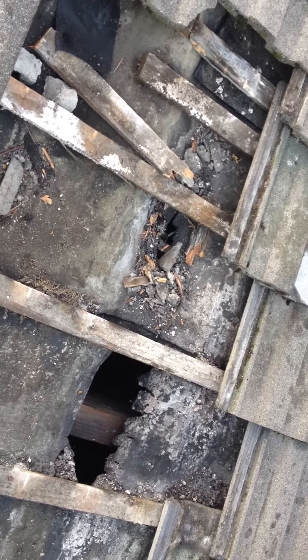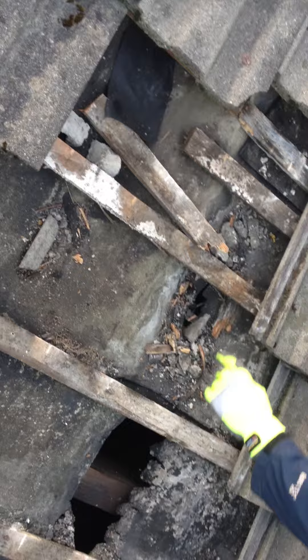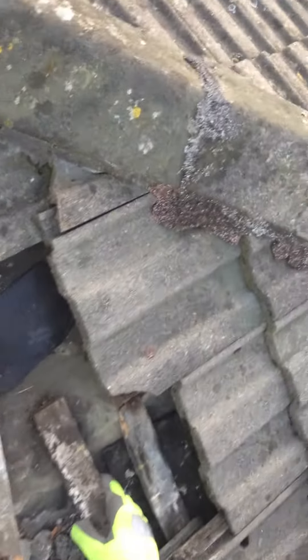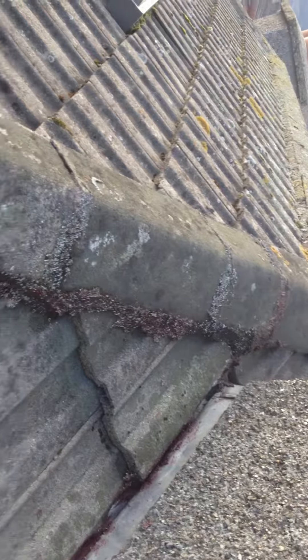Just stripped out the chimney here. You can see where the water has got in — the batons are all rotting. Everything else, the ridge soil has to be stripped out.